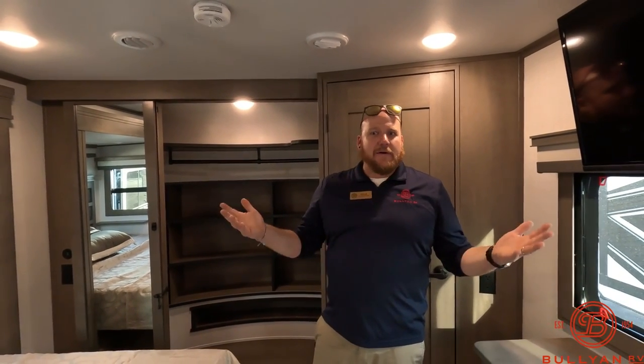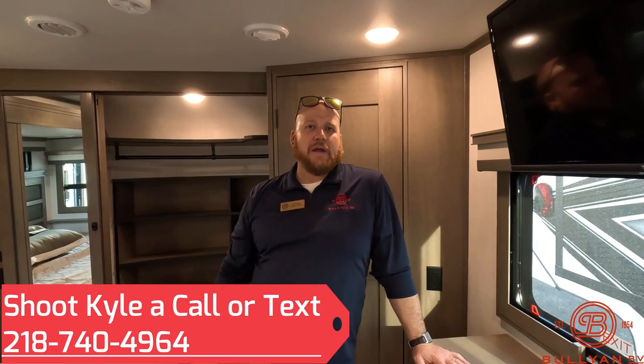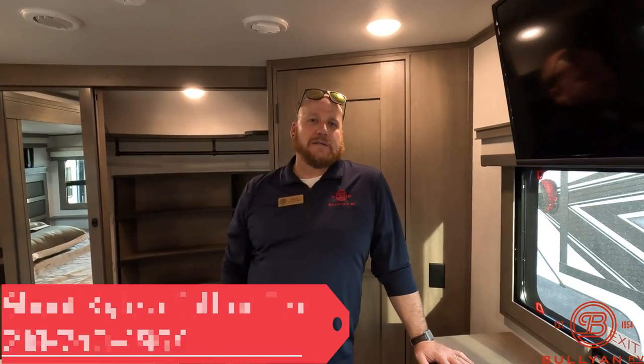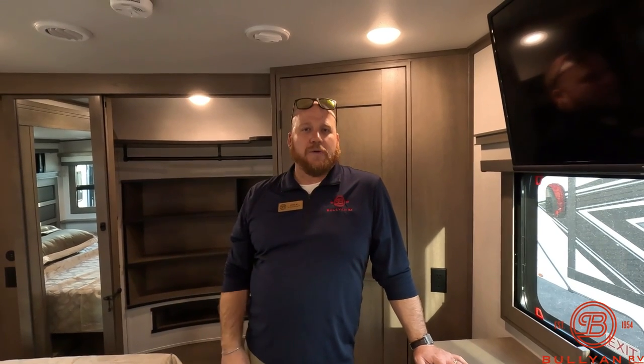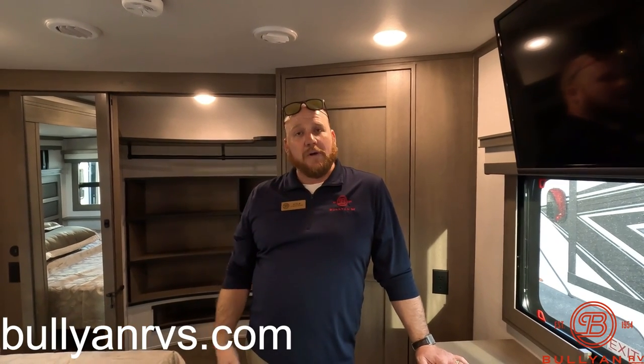That's kind of all we have on this one — there's a lot of great things going on with Grand Design and the Solitude. If you want to know more, feel free to reach out at 218-740-4964. My name is Kyle Dittman here with Bullion RV in Duluth, Minnesota. We'd love to get you guys out camping — we work fair deals, no hidden fees, all about good business. Give us a call, check out our website, or shoot me a text anytime. Happy to help!